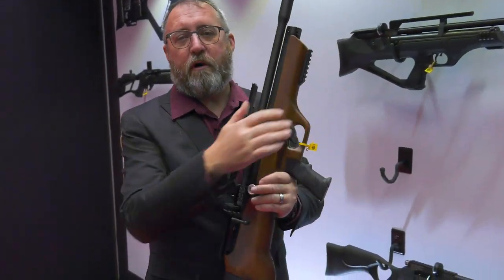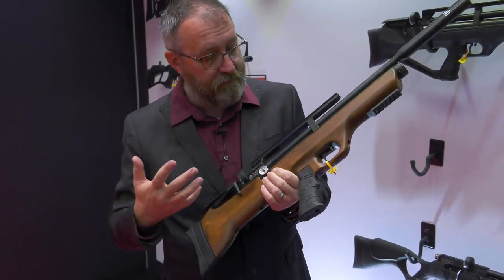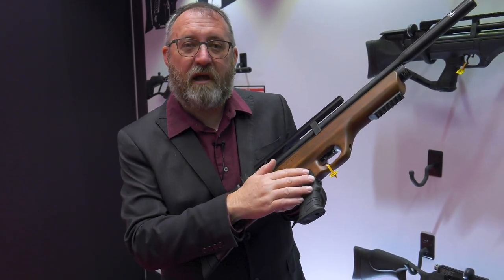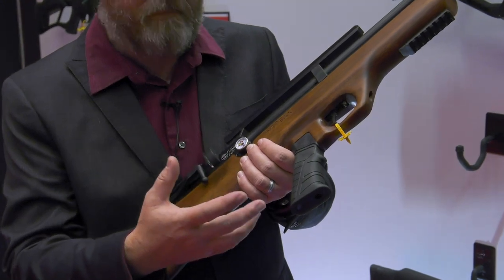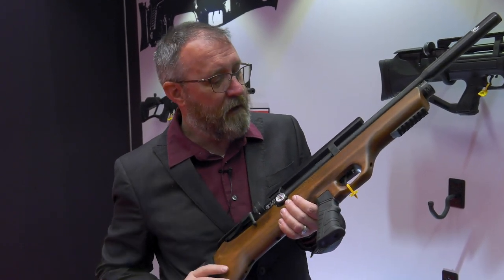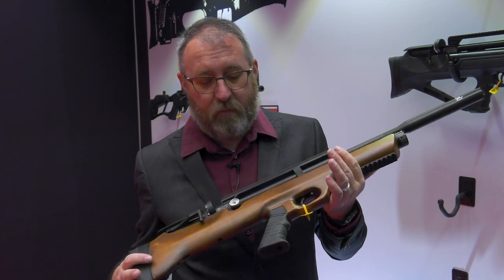On our Flashpup Wood, we added the side lever cocking as well, which is really nice. We're also using an AR-style pistol grip on the wood stock, so you can swap it out for whichever AR commercial spec pistol grip you want and customize the gun a little more to your shooting style or whatever type of competition you want to shoot.